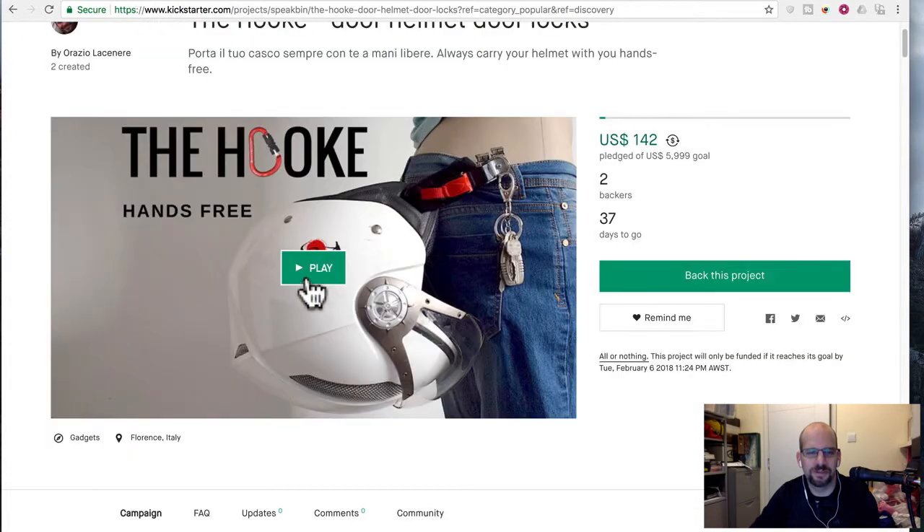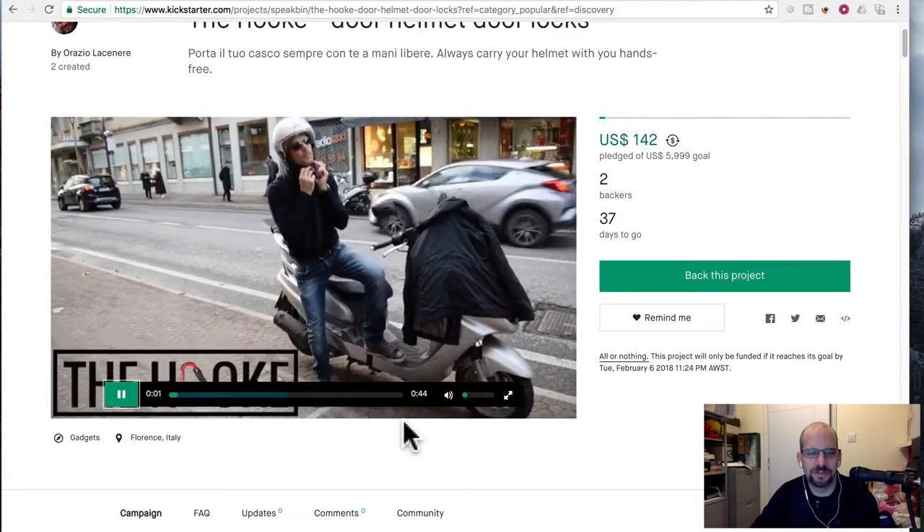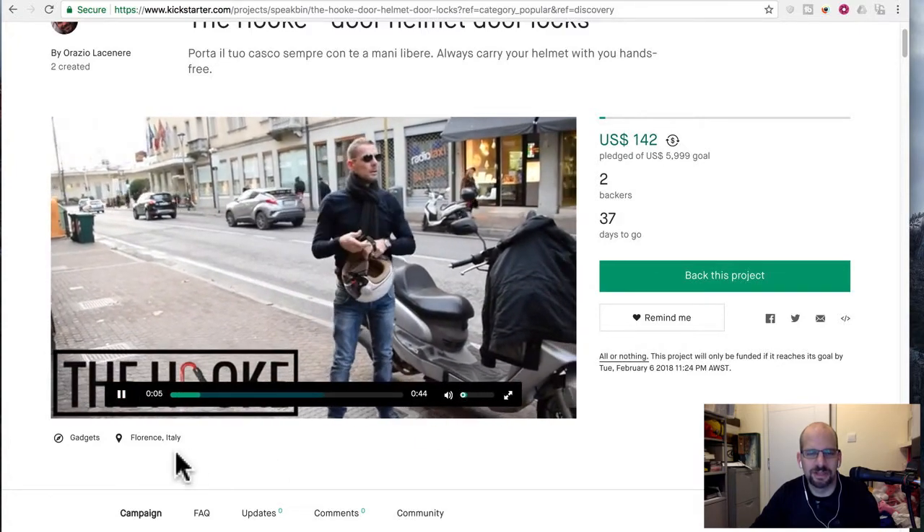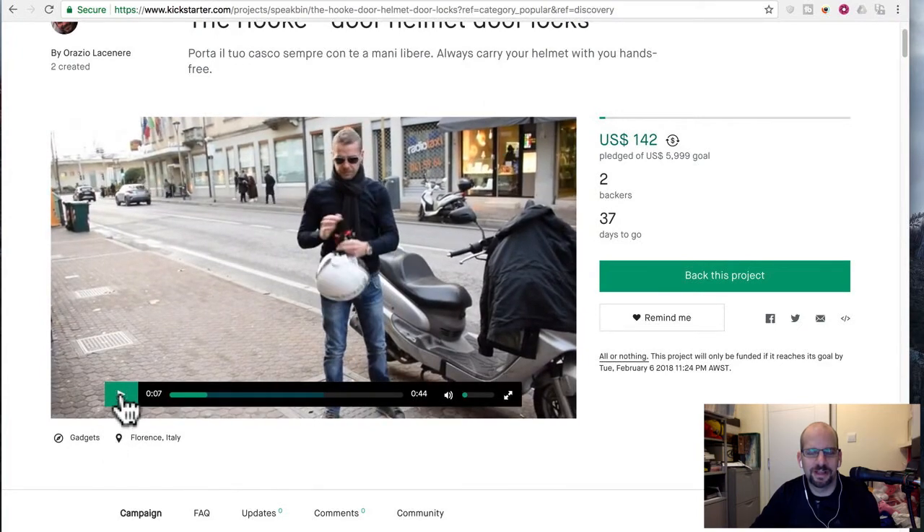Let's watch the video. The video is actually not very good — great techno music — but it shows the guy doing it. I'm just going to warn you guys: this has got to be one of the worst design ideas I think I've seen.